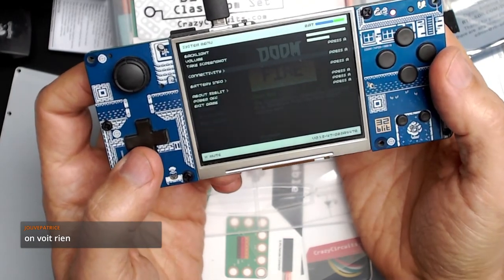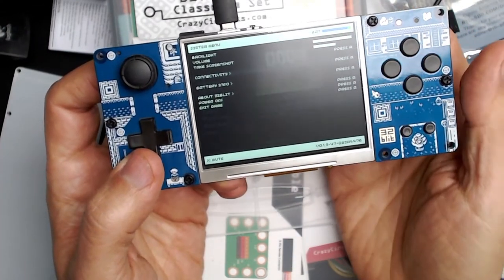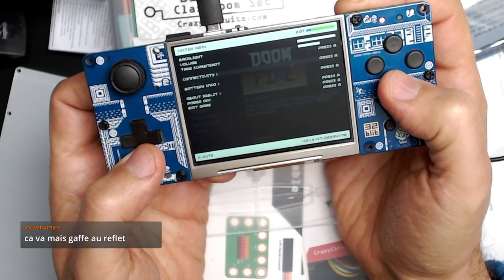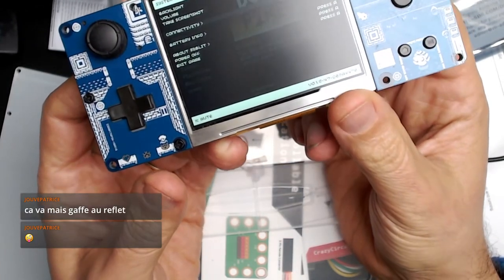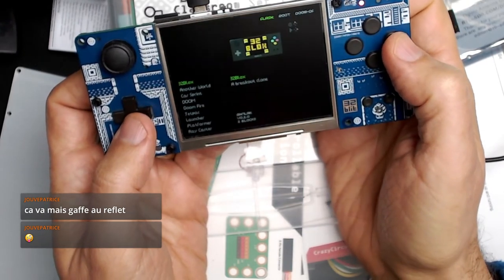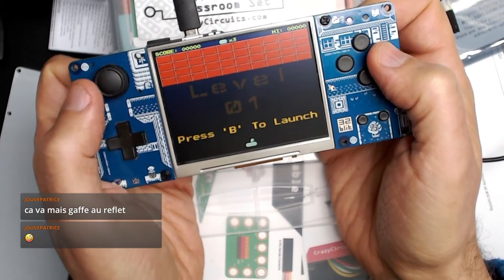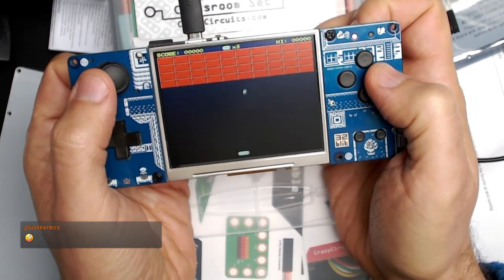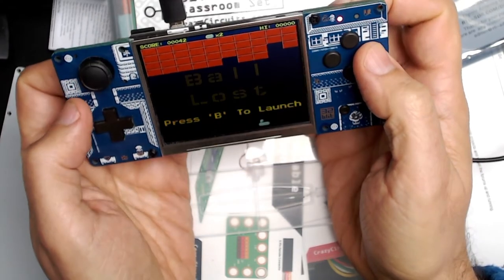C'est un de mes petits plaisirs d'enlever les protections sur les écrans. Je me suis dit : à quelques minutes près, je peux attendre et le faire avec eux. Voilà des infos sur la batterie. Sortir d'un jeu passe par ce menu. Dans la version finale, on pourra aussi l'éteindre par ce menu. En bas, on voit le numéro de version que j'ai compilé tout à l'heure, qui vient de Master. Il y a un jeu qui est un arkaNoïd. Il y a des reflets — il faut que je trouve un meilleur setup. Vous n'allez pas entendre le son, il n'est pas assez fort.